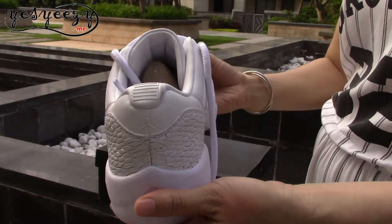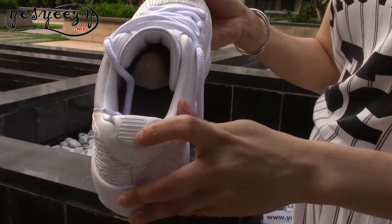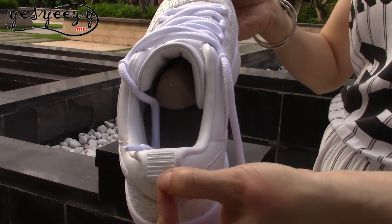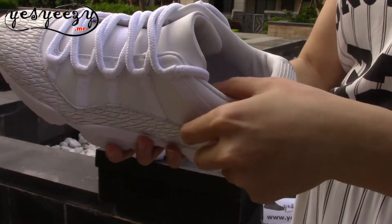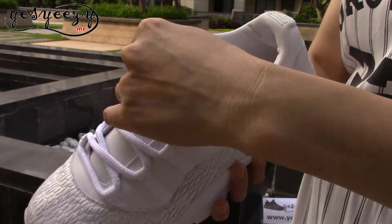On the back you can find a little Jumpman. Here's a rubber piece with '23'. The liner is real soft leather.